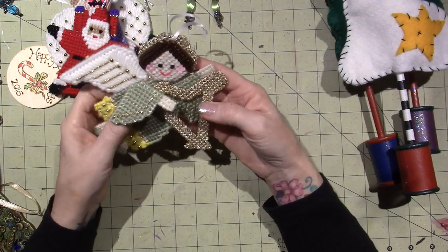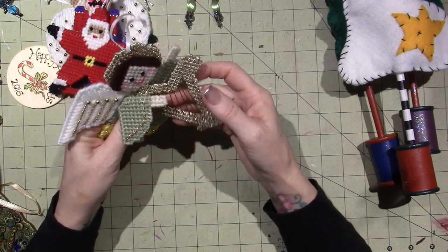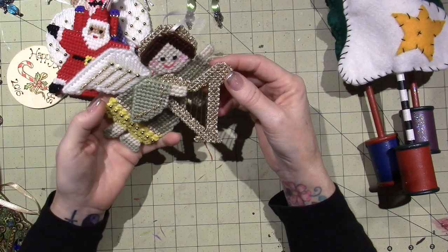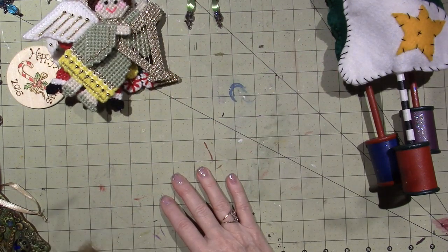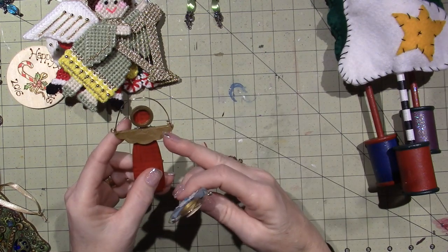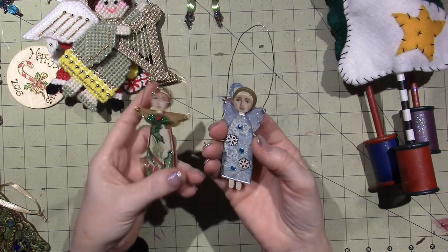Sometimes this stuff can look really grandma-ish, but I love to create and I'll make anything. I don't care - I thought they were fantastic at the time and I was super into them. Here's another one of those little angels that I got from the kit, a little bit different - it had different shape wings. This one has butterfly wings, but it's the same thing.